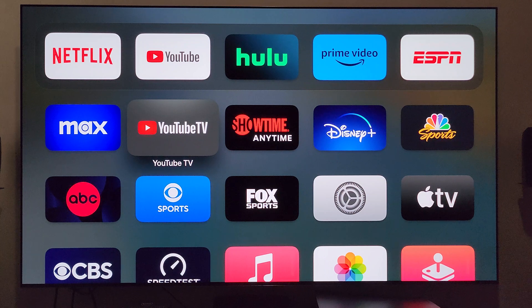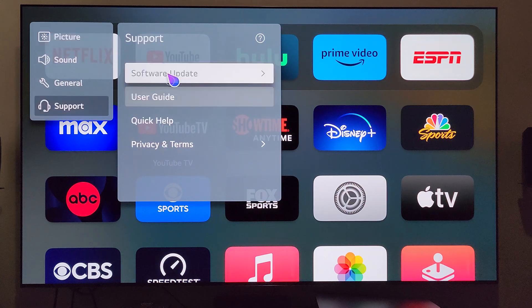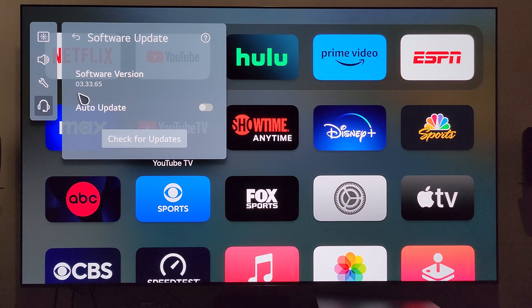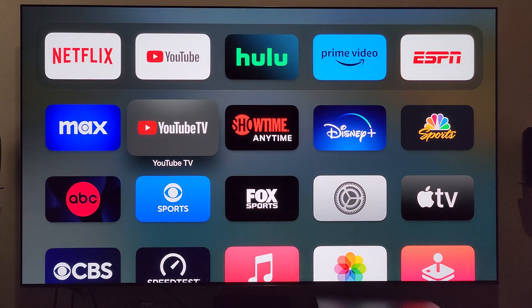The update has completely installed and the TV has been restarted. We're back at the home screen. Let's hold that settings button on the remote and make sure the firmware shows something different. Going to Software Update — and it does say we are now on version 03.33.65.